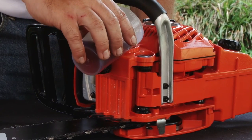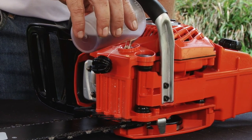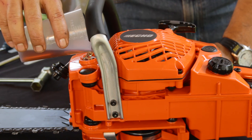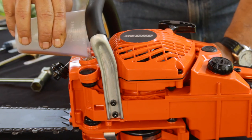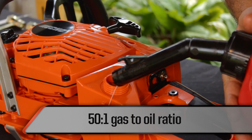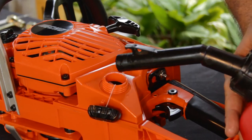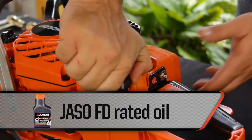Add clean Echo-approved bar and chain oil rated SAE number 30. Never use burned or used lubricants as they may damage the lubrication system. Fill the fuel tank with a gasoline and oil mixture in a ratio of 50 to 1, which is equivalent to about 20 cc's per liter or 76 cc's per gallon. A Jasso FD rated oil such as Echo Power Blend oil is recommended.